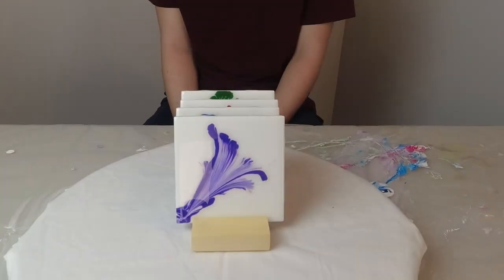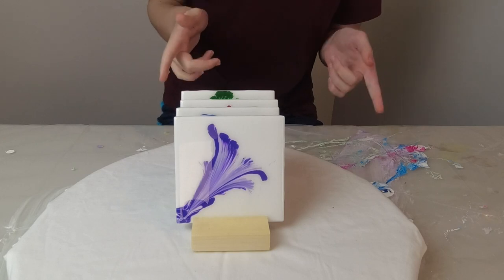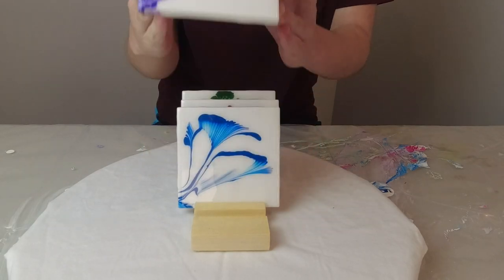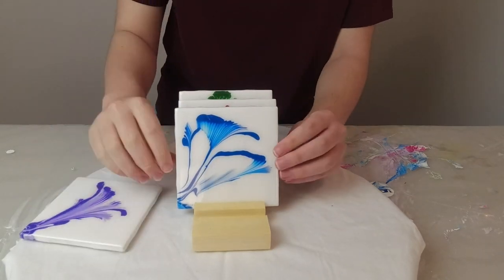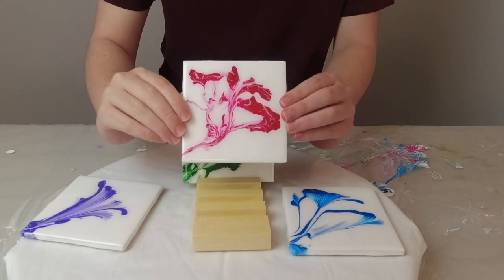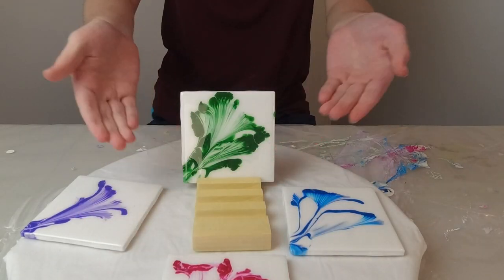Let me show you what the coasters look like. The chain pull technique makes this really cool design that looks like a flower. Here's what the purple one looks like, and she said she wanted a bunch of different colors, so I also have one in blue, pink, and she also said she wanted green.